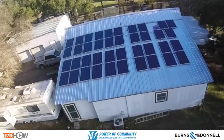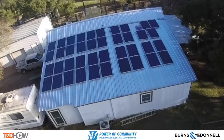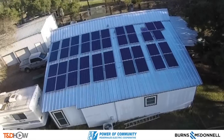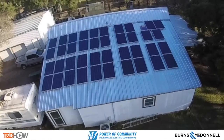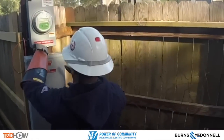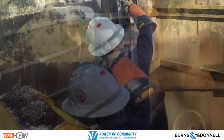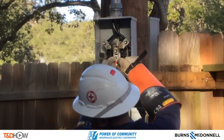Our lineman up in a bucket truck will tell us what he sees from above. This is a 10 kW system with 40 panels. Just taking an inspection of it — looking good. Next, we'll actually pull off and open the meter to check for backfeed. At the end of the sequence, you'll see the lineman say nothing, or no backfeed.